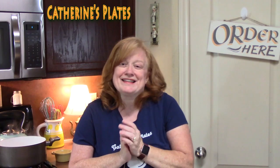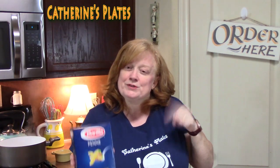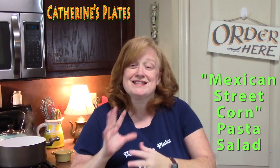Hi everyone! Welcome back to Katherine's Plates today. Do I have a good one for you? I'm going to take an ordinary pasta salad and ramp it up a level — we're going to create a Mexican street corn pasta salad. All the flavors of Mexican that we love, we're going to put into pasta salad.